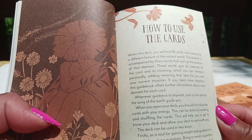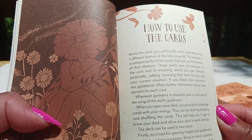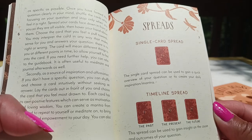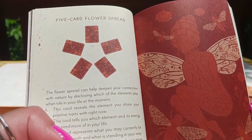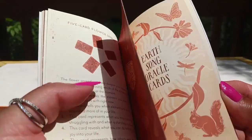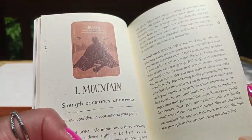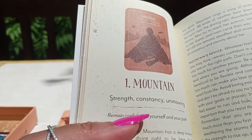It then tells you how to use the 36 cards, saying within this deck you will find 36 cards each depicting a different feature of the natural world. There are some spreads: a single card spread, a three-card timeline spread, and a five-card flower spread. I like that there are color pictures — very nice. The card layout shows the card image on the left side of the page along with the card name.